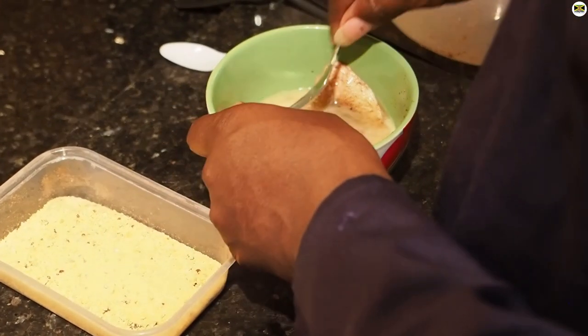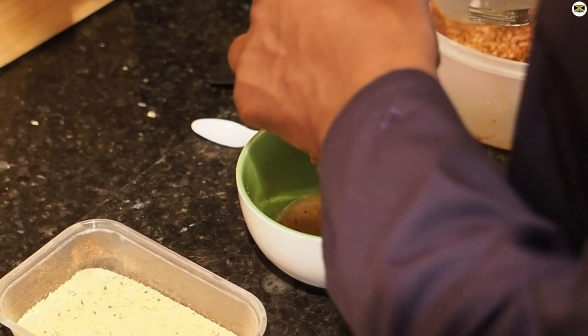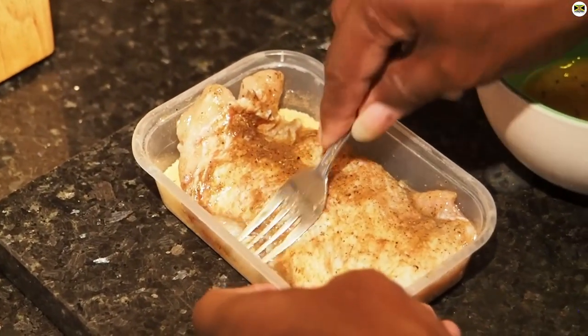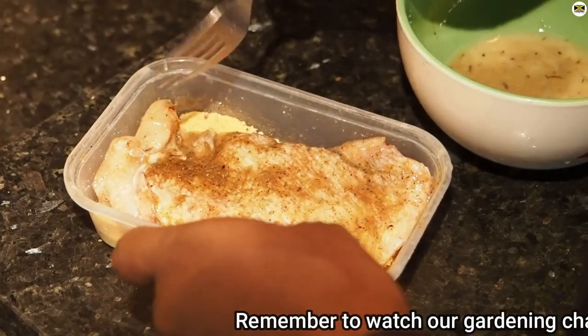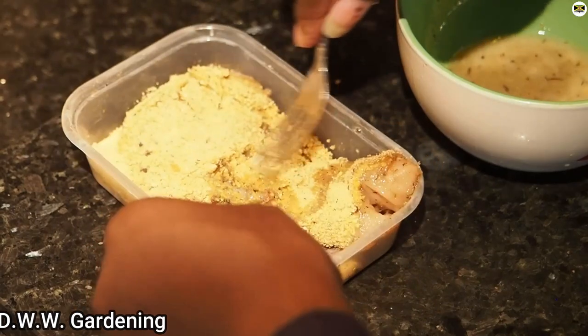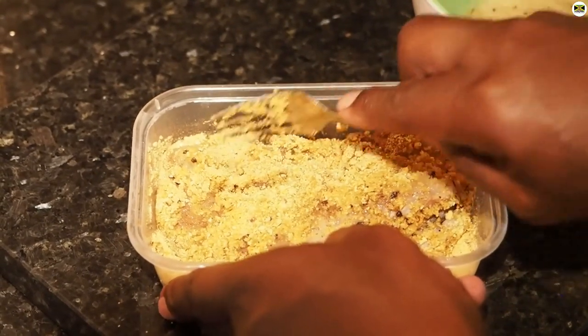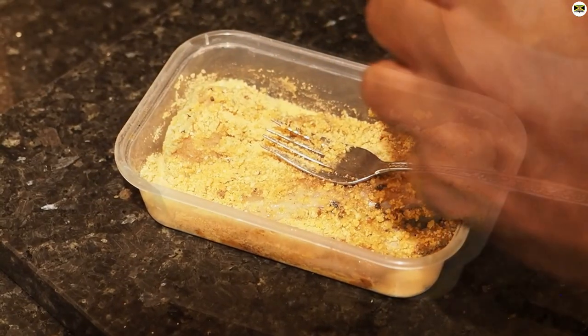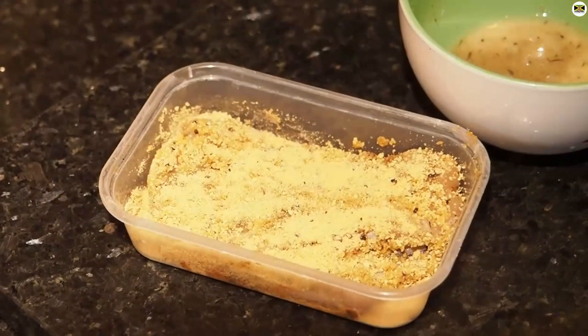Right everybody, our oil is near up to temperature so we're going to get our fish out, let that drain off a bit, and put it into our breadcrumbs — our southern fryer mix. You want to get a nice coating onto that. I'm just making sure I've got it nicely coated; I've got a bit more mix so I'm going to add a bit more. So that's the first piece done.